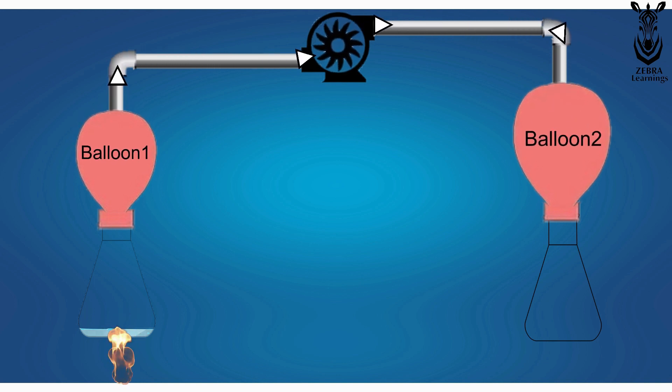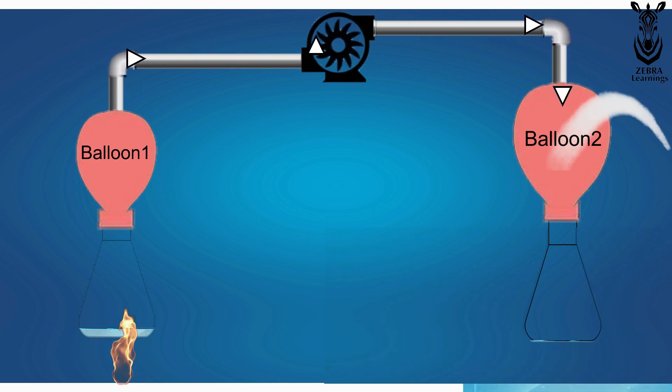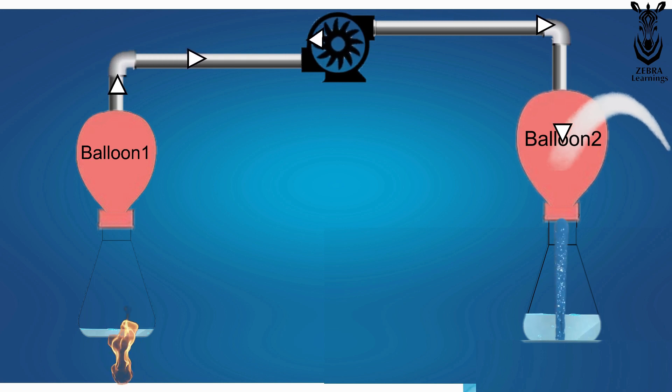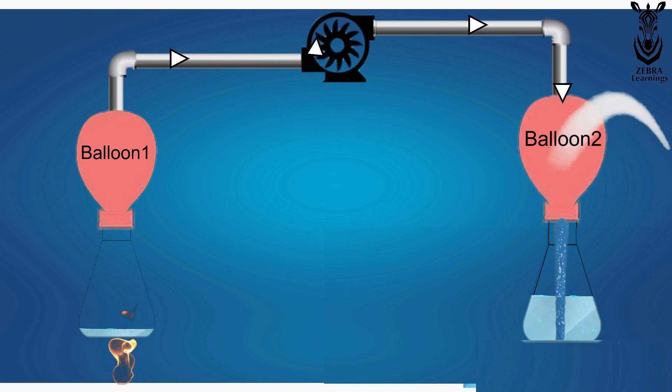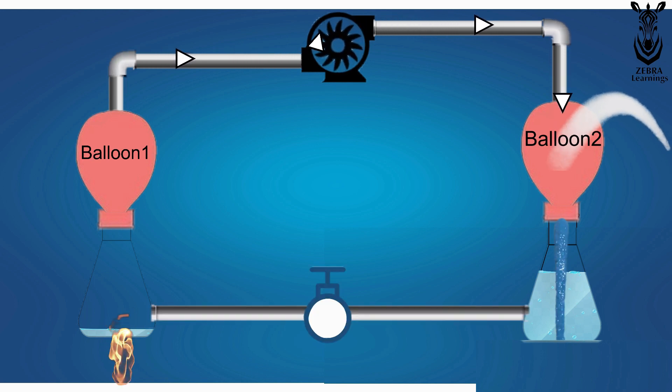Now, pour cold water over the second balloon. When pouring like that, all the vapor gets cooled and turns into water, falling inside the flask. This water can then be sent back through a small tube connected to the first flask, and this cycle will continue.